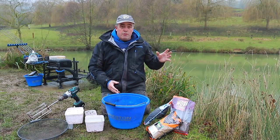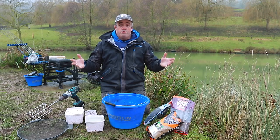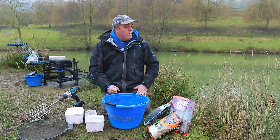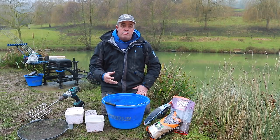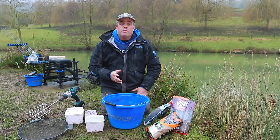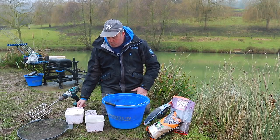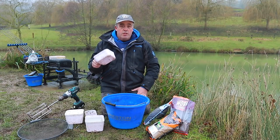Whether I'm here in a match or on a pleasure session, I think about targeting the fish. The water is absolutely freezing — literally like liquid ice. As you can see from my breath, it's probably two or three degrees today. I want to get some roach in my peg but also give myself the chance of catching some skimmers.